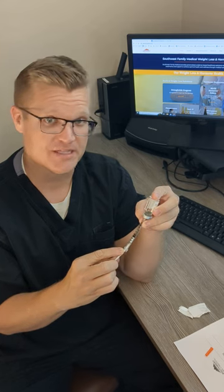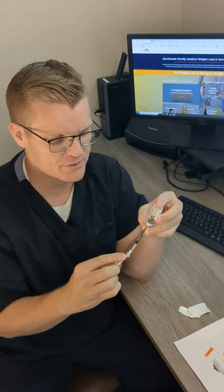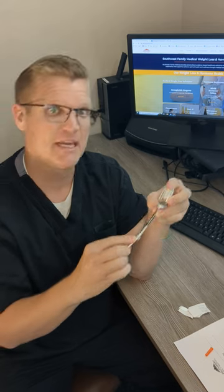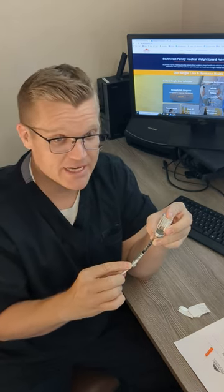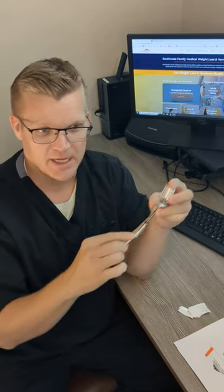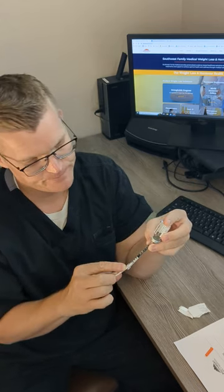I recommend keeping your testosterone on your bathroom cabinet at room temperature — it's totally fine. Don't keep it in the pickup truck in the sun. The semaglutide, however, needs to be kept in the refrigerator. What I do is walk downstairs, take a syringe from my semaglutide box, dose it out of the refrigerator, and inject it right there in the kitchen.